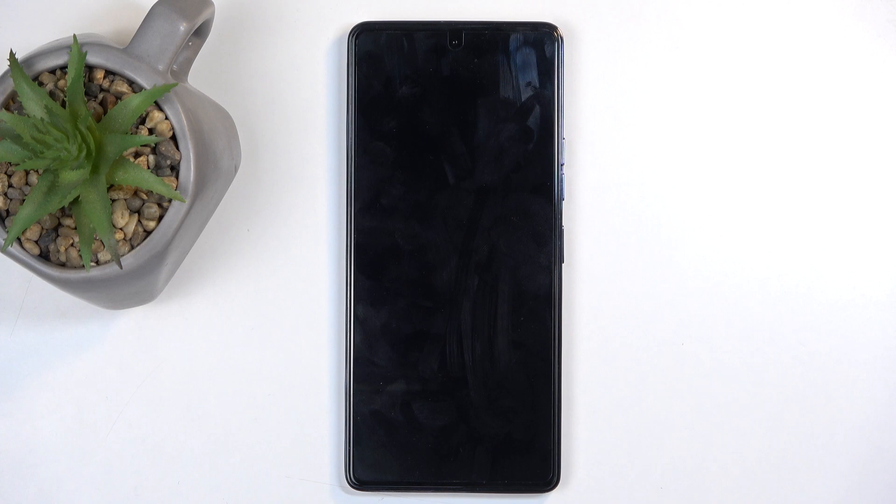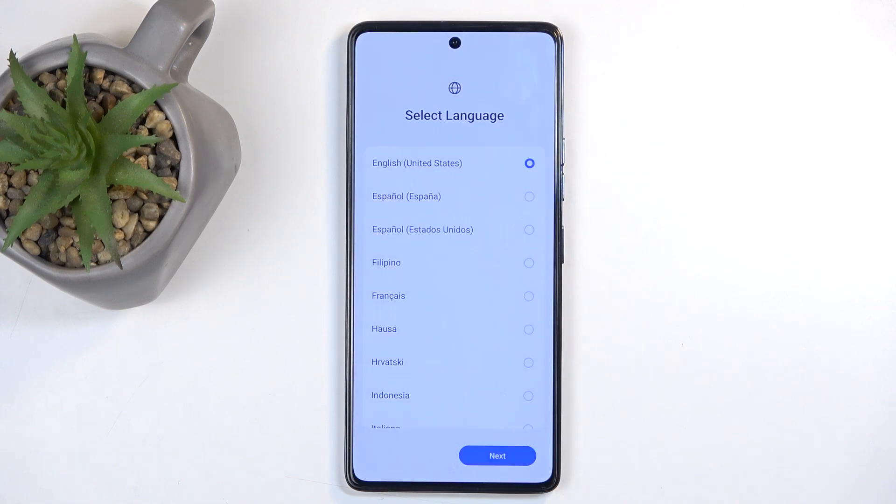Now this process will take up to 2 minutes I believe, and once it's finished we will be presented with Android Setup Screen. And as you can see, the process is now finished, and you can set up your device however you like.